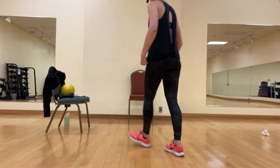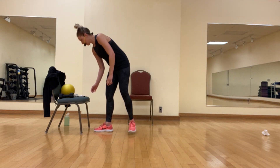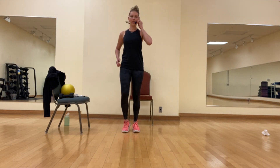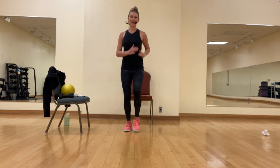We're going to get warmed up. Grab some water, let's get started. Nice and easy, march it out. Pump your arms. Draw the navel in.